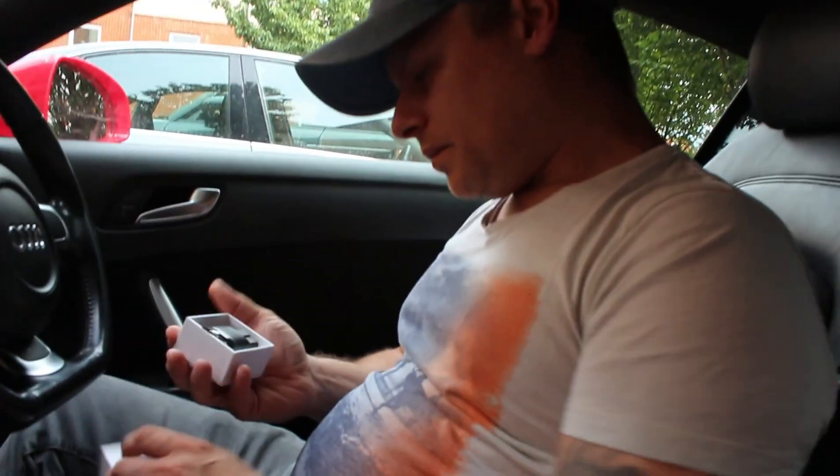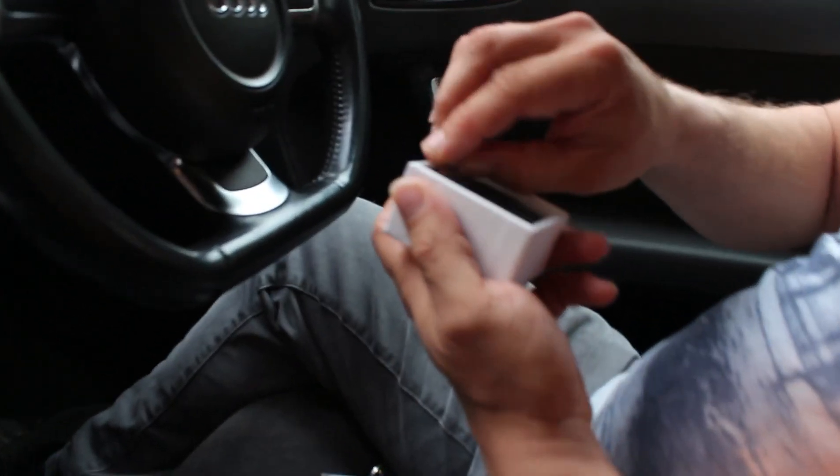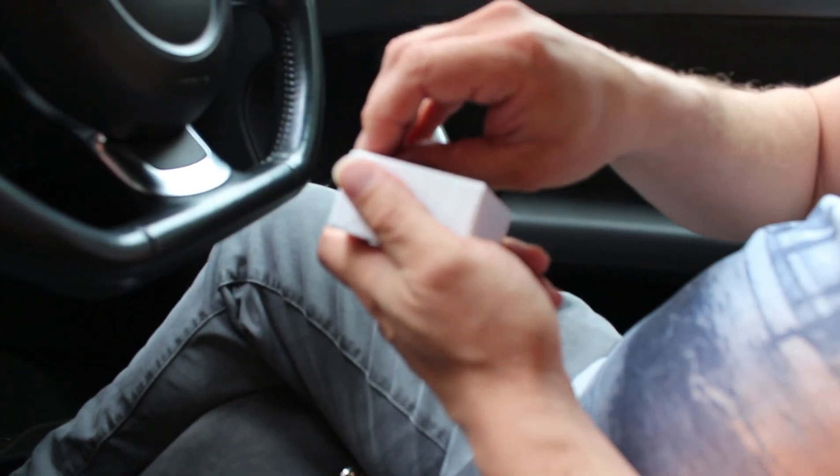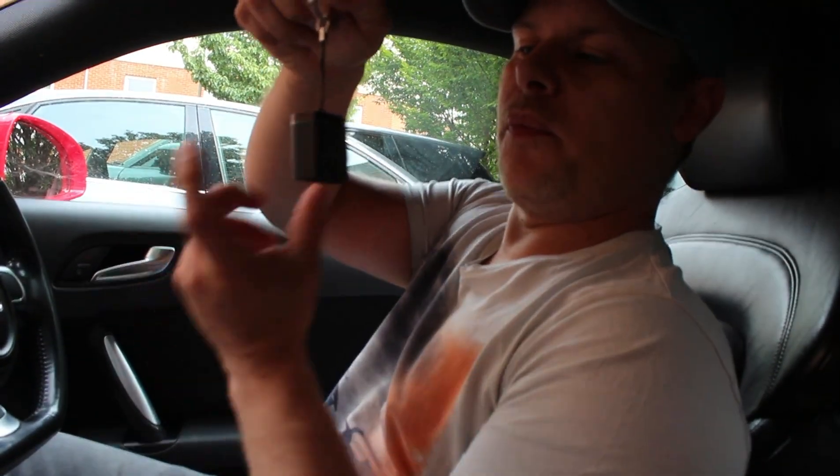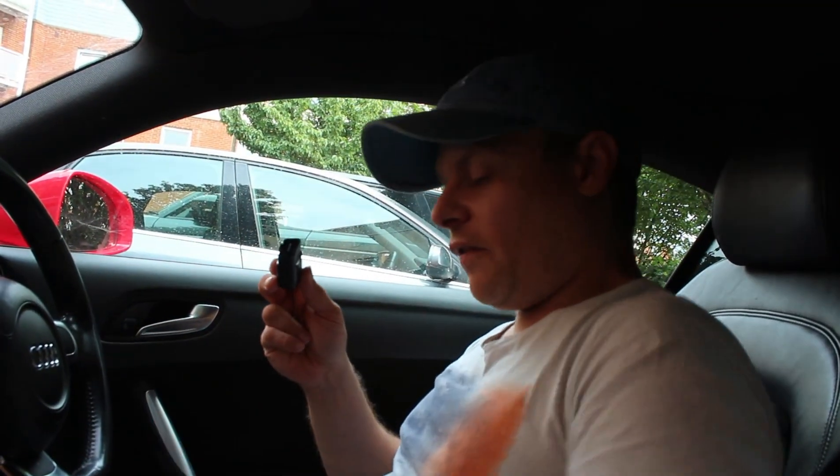So I'm going to show you what you get in the box. Obviously this is the box, and then you get the little dongle inside - the little dongle that plugs in.